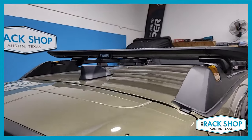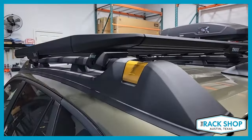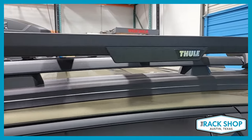If you want to add locks to it, you can — those are available separately for added security. Overall, the rails have a weight carrying capacity of 220 pounds, which is beefed up from the standard Outback.